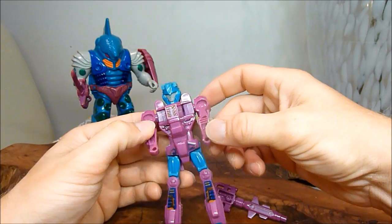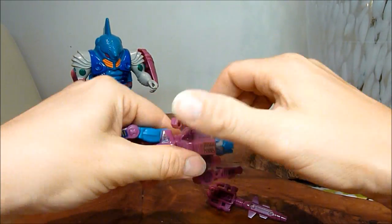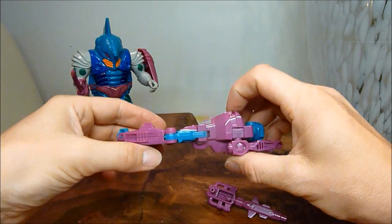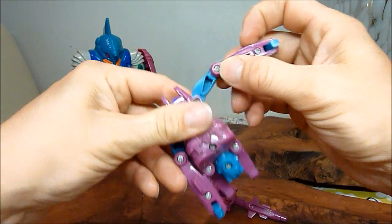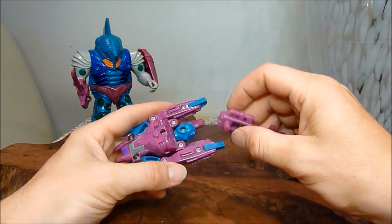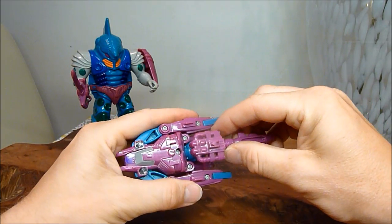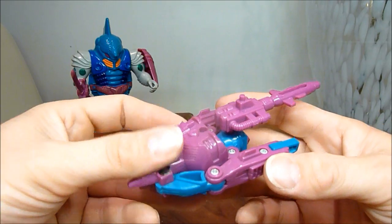Now we're going to transform it. That's the front, obviously. So I believe we're going to go around here like that, and they're going to collapse in. It might be totally different, I can't remember too well. Yeah, that looks about right. And then this sort of goes on here and stays that way. And this is his underwater submarine mode.